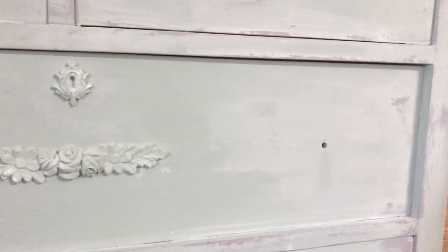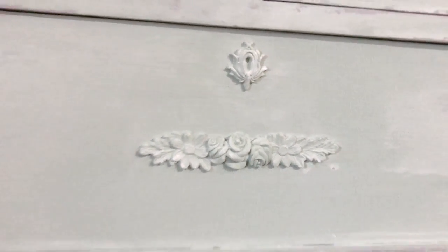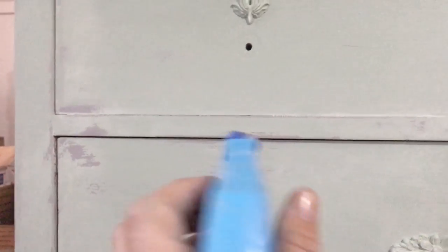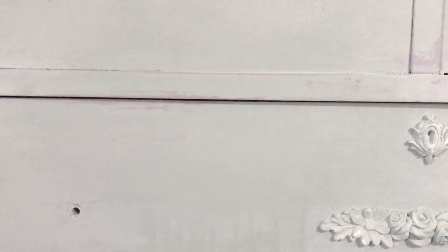I already did some wet distressing on this — I want to show you what it looks like. It's got some really amazing crackle. The way I like to wet distress, especially when the paint is sticking really well, which milk paint and DIY paint tend to do, is I use my squirt bottle. Same as when I'm doing my blended look, I squirt the piece and get it really wet, and then I just take my damp rag and remove the paint. That way I'm not having to constantly re-dip my rag. I can just squirt it, distress it, and really distress it where I want. All of this was done with my squirt bottle.